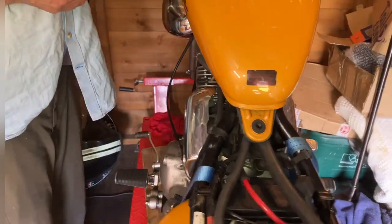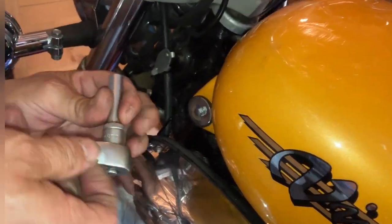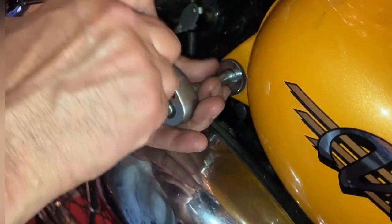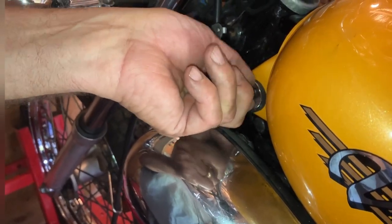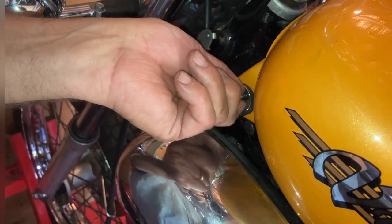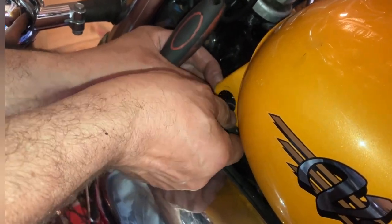You need an 8mm, one either side, and there are plastic collars on the other side, so there's a little bit of messing about. Be careful you don't drop a plastic collet — so there it goes.